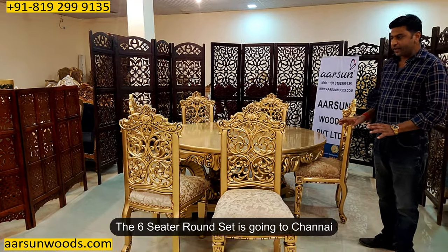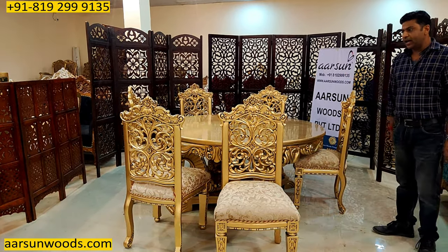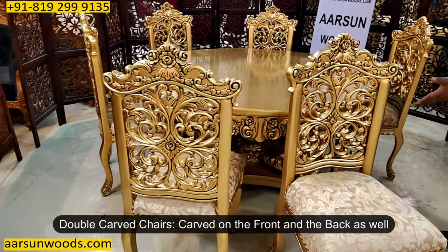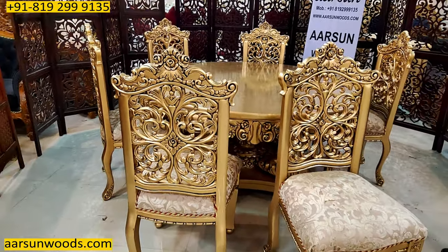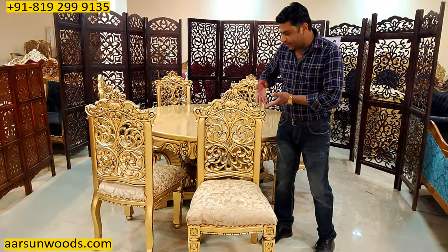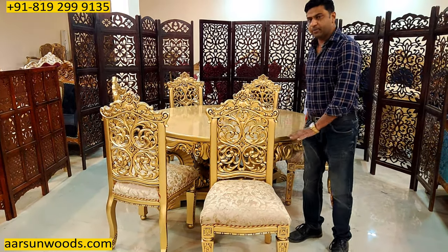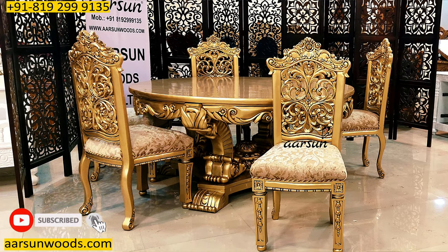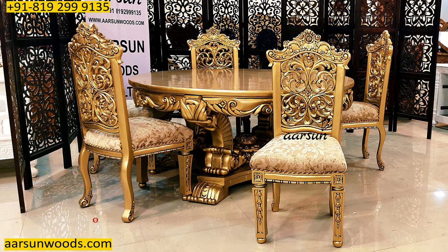This one is going to Chennai and this is a six-seater round dining set with a double carved chair. This chair has carving on the front as well as on the back of the unit. The curve on the back gives a nice shape, and when you sit on it, it's very comfortable. Similarly, there is a nice design on the front part as well as on the legs.